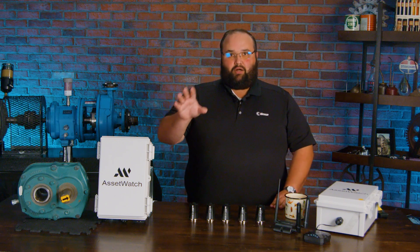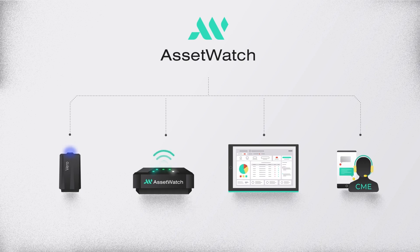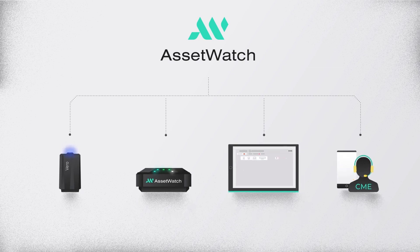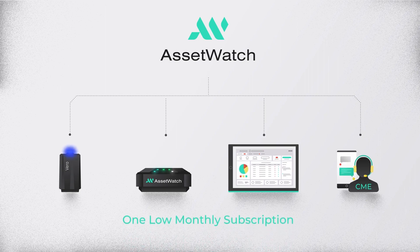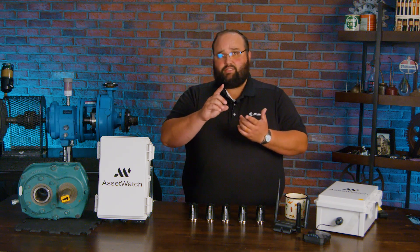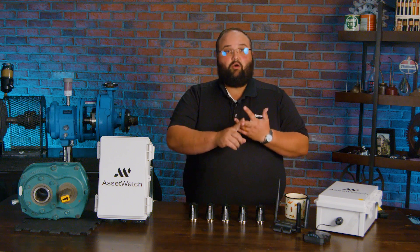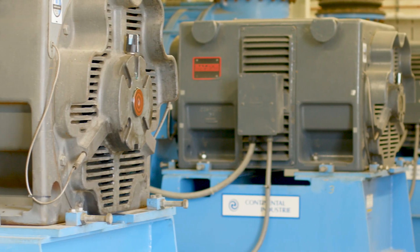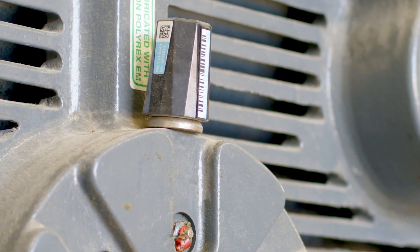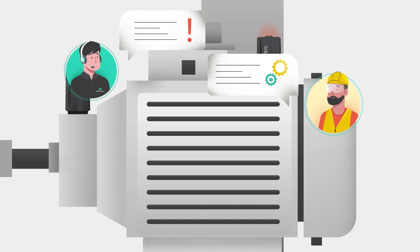But it's not just all based upon the software. There is also a condition monitoring engineer that's going to be assigned to your plant — this is like having an expert in your back pocket, letting you know what's going on. The CMEs, or condition monitoring engineers, are there to help you set up the program, help determine where it makes sense to put these sensors, and determine which machines are going to give you the biggest ROI. They're going to monitor machine health daily and alert you for what may be going on.